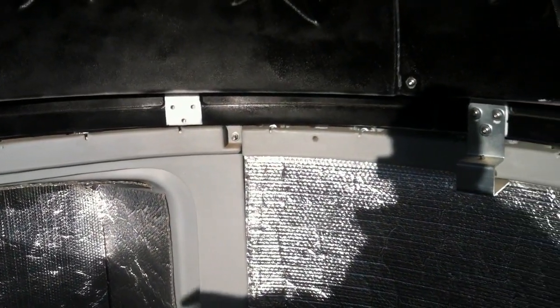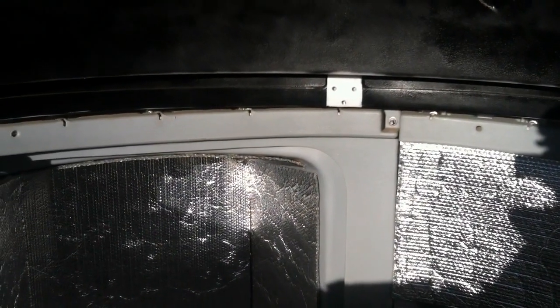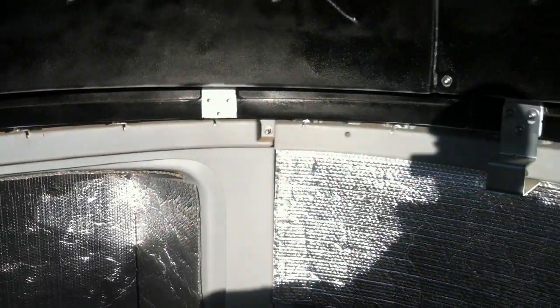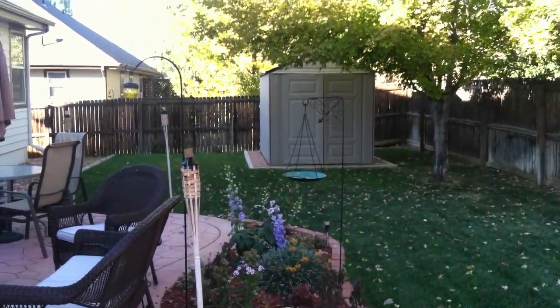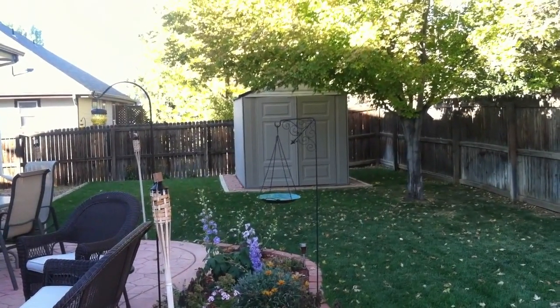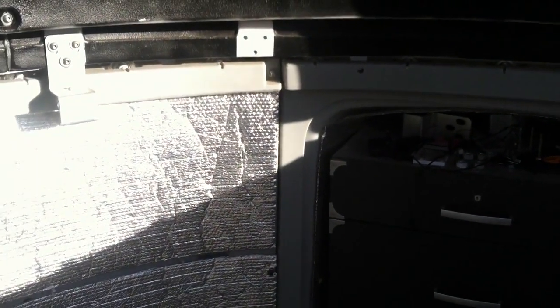It's a Sky Shed Pod — basically a little observatory that's got like a half clamshell roof on it. And it's made out of high density polyethylene. It's very similar to garden sheds such as that thing over there that you might get at Costco or Sam's Club or some warehouse club like that, except instead of being a shed, it's a little observatory.